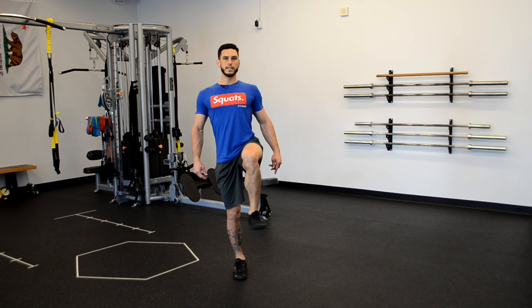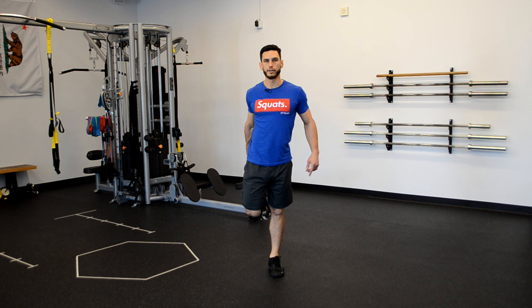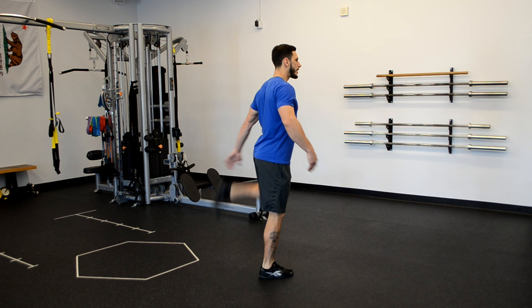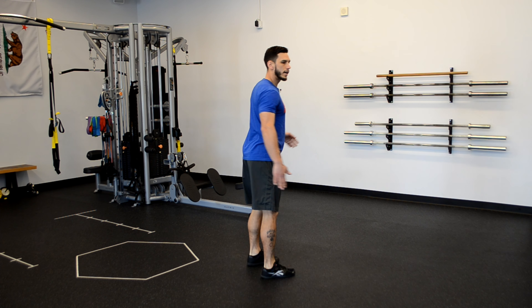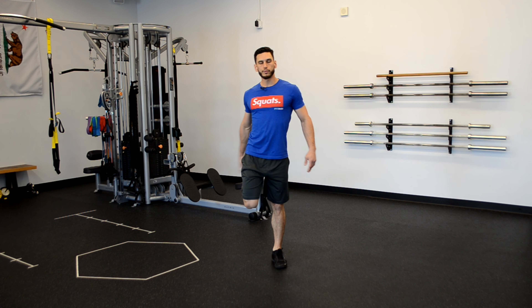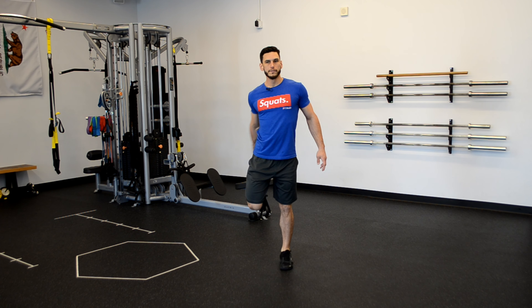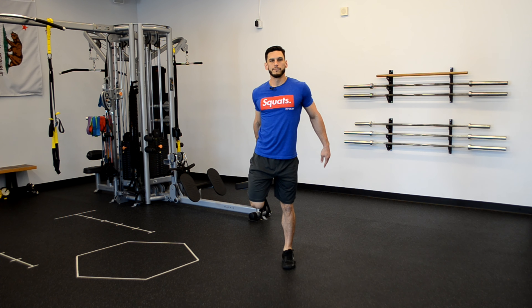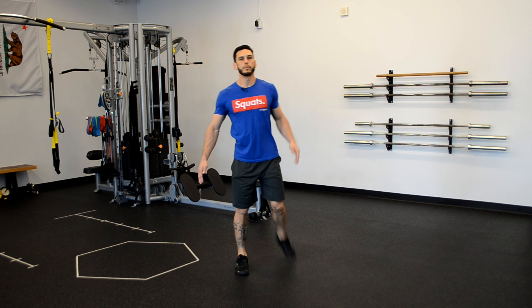Switch directions on the same leg, then go ahead and switch legs. We're gonna go into heel to glute on this one — you're grabbing onto your foot, pulling the heel right into the glute. Make sure you keep full extension on the standing leg and the top leg as you pull it in. You don't want to let it hinge. If you can't reach your feet, it's okay to just kick back and go as far as you can. All we're doing here is warming up those knees.